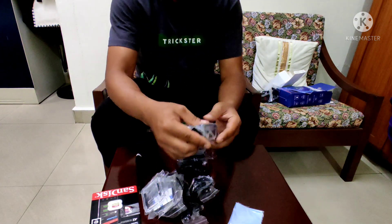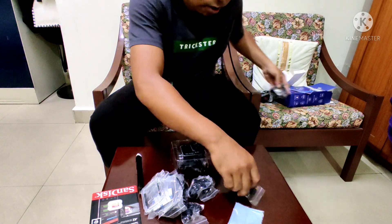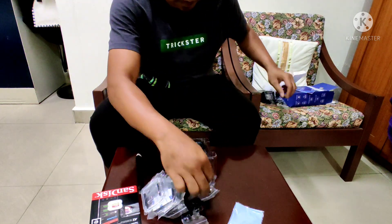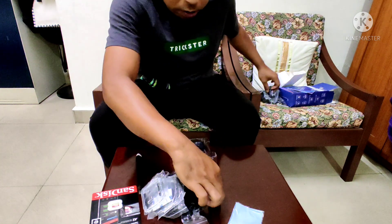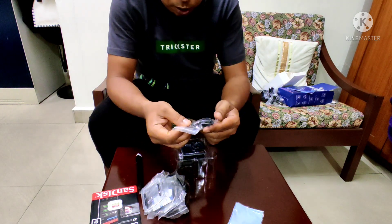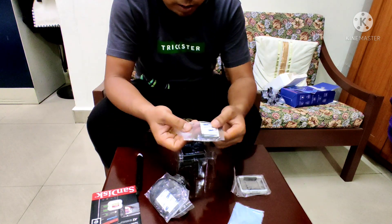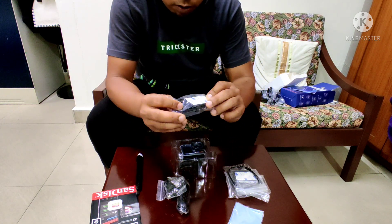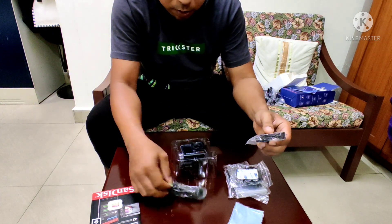This is the thumb cord. This is the hand cord. This is the adapter. This is a clip. This is a screw. This is a camera lens. This is a waterproof lens. This is a zip tie. This is a helmet mount. This is a charging cable.